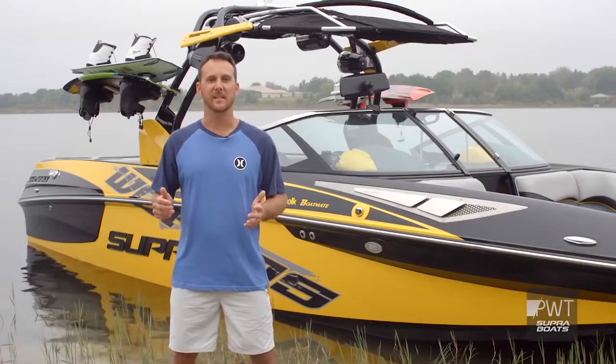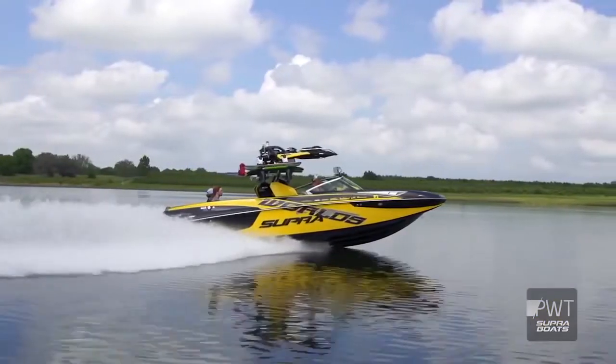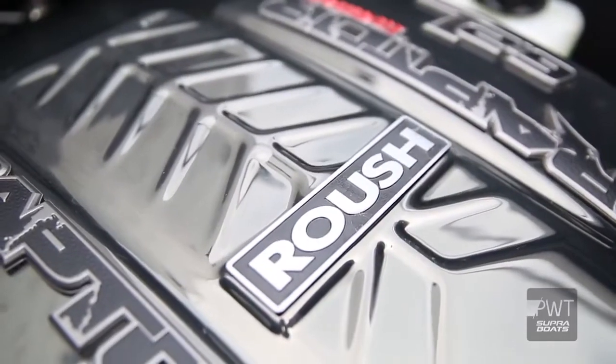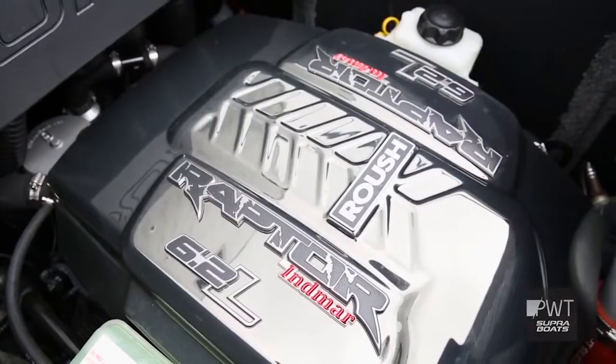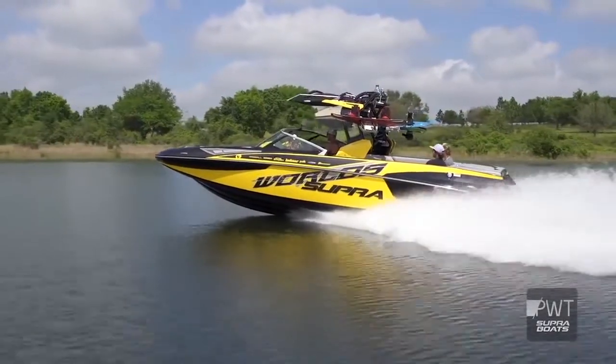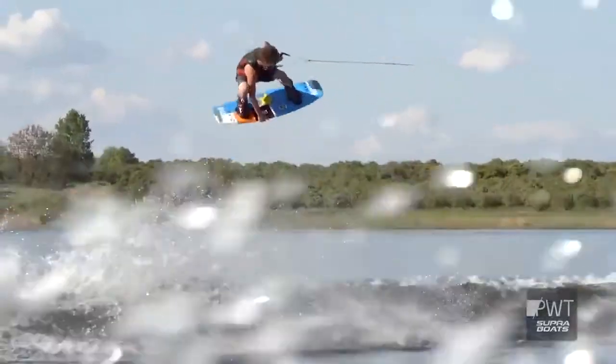One of the best features of the SE 550 is the power that's behind it. The Enmar Ford Raptor 6.2 with the Roush supercharger on it is absolutely incredible. It's going to provide all the power that we need to get this boat out of the water with as much weight as possible to get the biggest wakes for all the riders.